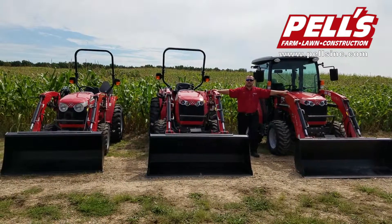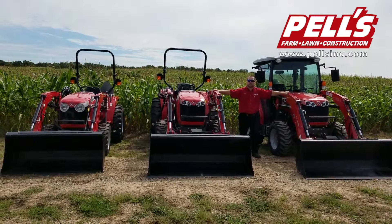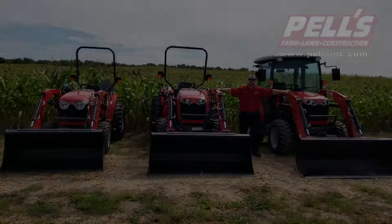Thanks for watching our video on the Massey Ferguson 1700 Series Premium Compact Tractors. Stop in at Fels for more details. We'll see you next time.